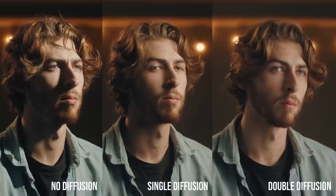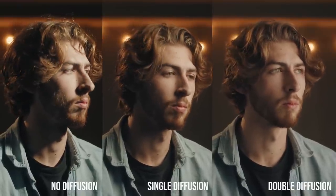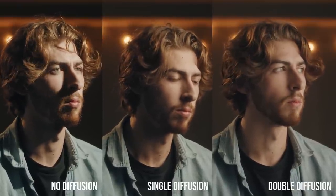Diffusion and lighting go together like apple cider and autumn, or peanut butter and jelly. The point is diffusion is super necessary. We learned a few videos back how unflattering hard light can be and how important it is to soften your light, but diffusion methods can definitely come with a cost.